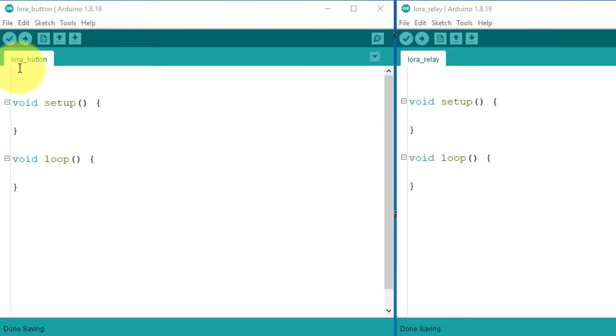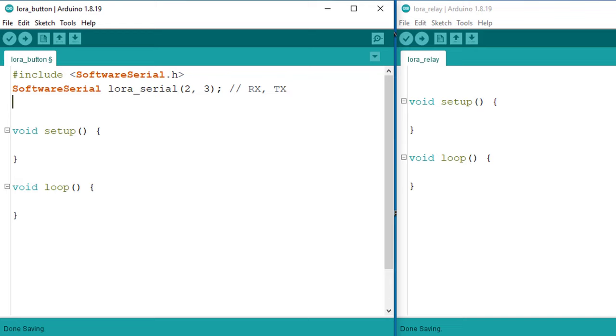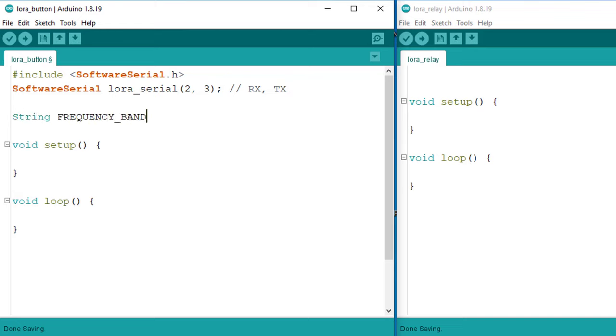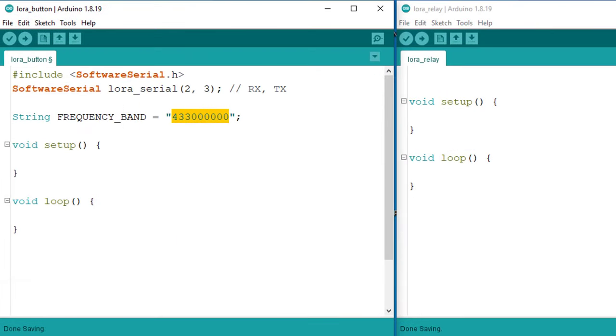I will start with the transmitter code. First, you will need to include the software serial library. This library enables serial communication between the Arduino and the LoRa module. Pin 2 on Arduino will act as the Rx pin, and pin 3 will act as the Tx pin. Next, you will need to set up some important settings for the LoRa communication. The first one is the frequency band of the LoRa module, which operates on various frequency bands, so you can choose the one that best suits your needs. Make sure the frequency is the same on both devices.